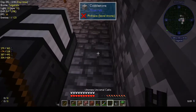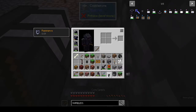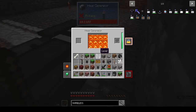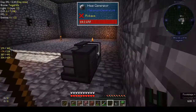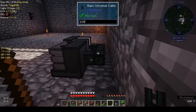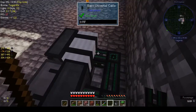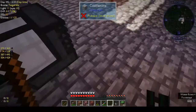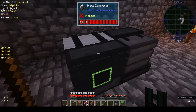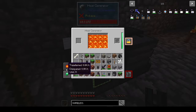That's ultimate universal. That should be basic universal. Let's step back. Okay, still nothing. Maybe the redstone signal — no, redstone signal is disabled. Security: trusted, public. Nope, that didn't do anything either. It's not transferring anything and it's not producing anything.